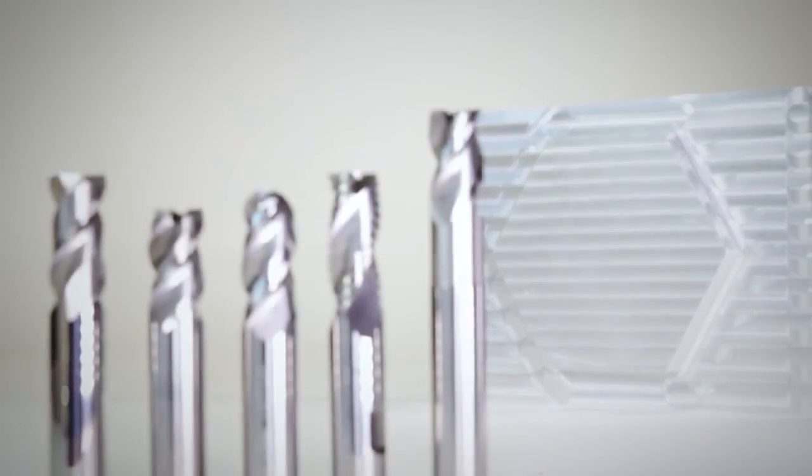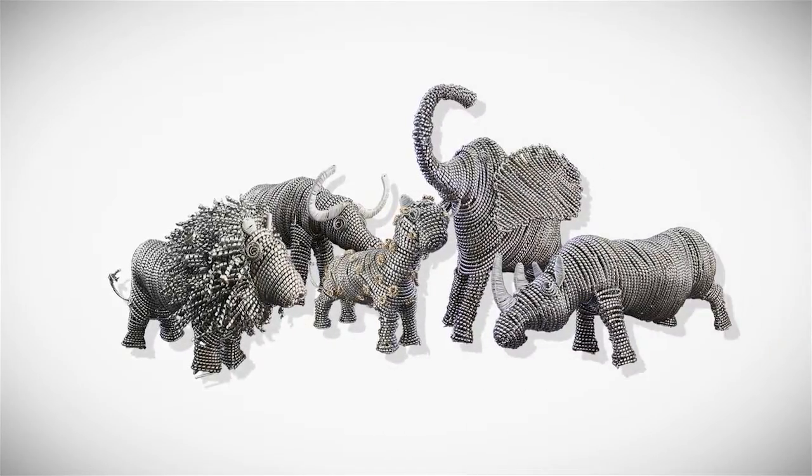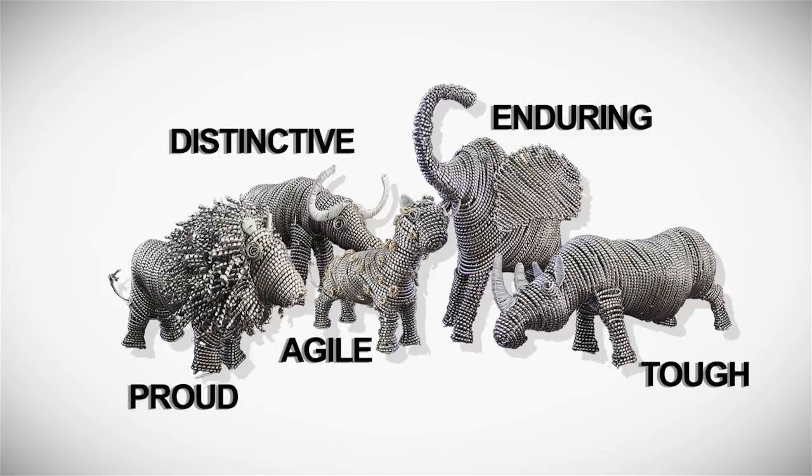Sampta's high efficiency carbide end mills for aluminum include two flute, three flute, three flute ball nose, three flute roughing, and three flute toroidal with neck variance. Distinctive geometries, application agility, and coating toughness all make Sampta tools proud leaders of world-class cutting tools that can endure in any machine material.